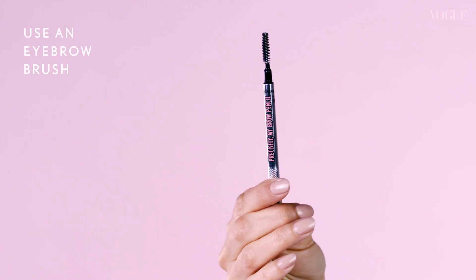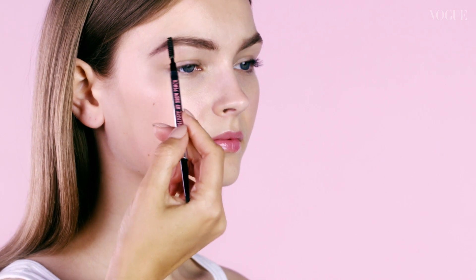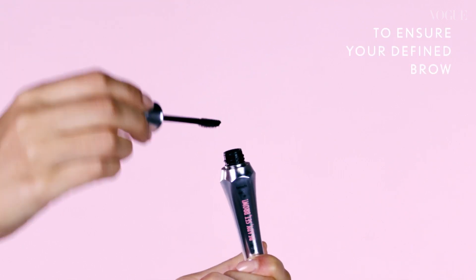Use an eyebrow brush to comb and blend the pencil strokes evenly. Set your brows with a gel to ensure your defined brow stays in place.